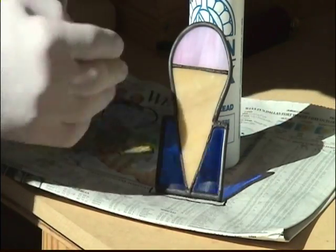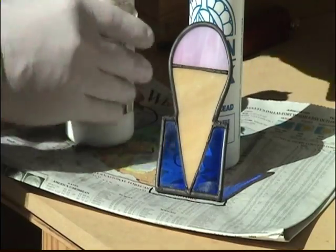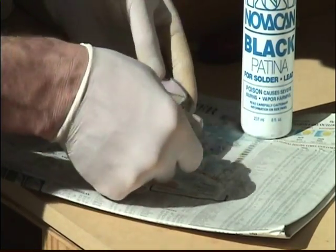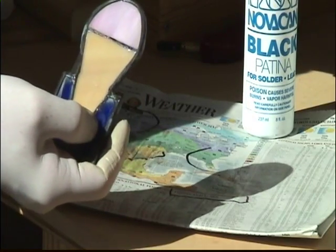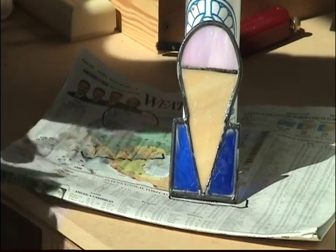Once you put the patina on the glass, it kind of leaves a dull look — makes all the lead lines look a little bit dull. So the last thing I do is I have some compound, some polishing stuff, that I put on the glass — actually it's not so much for the glass but for the lead. It basically brightens up all the lead joints and all the solder. So I have that everywhere, and then I'll remove all the residue.